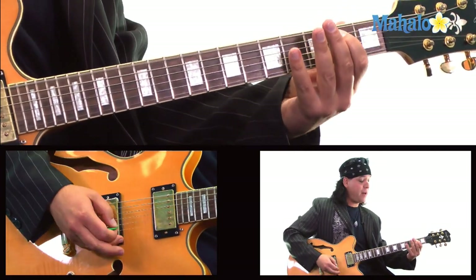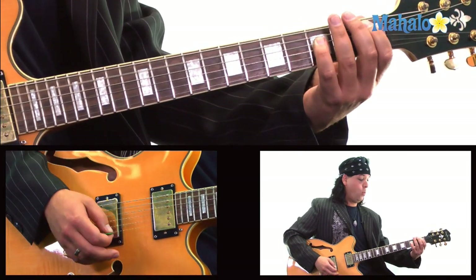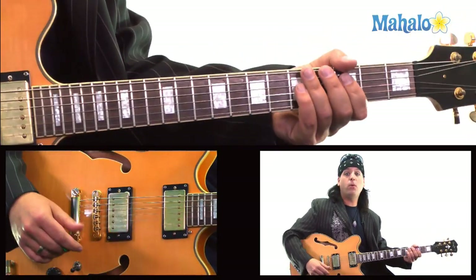F power chord, E power chord quick, D power chord, C power chord which is 3, 1 on the A string, 3 on the A string. And then it goes into the solo and that's the whole song.